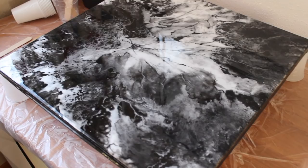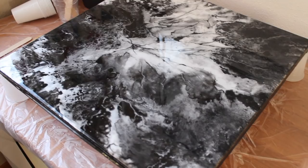Thanks so much for watching, guys. I hope you enjoyed this video. Please subscribe and see you all soon. Bye!